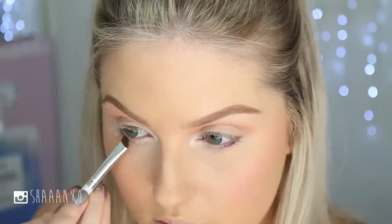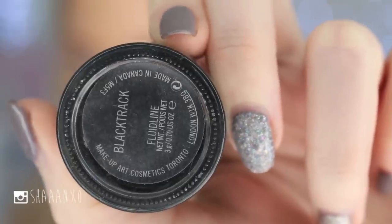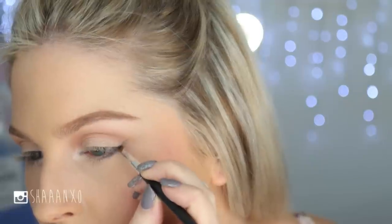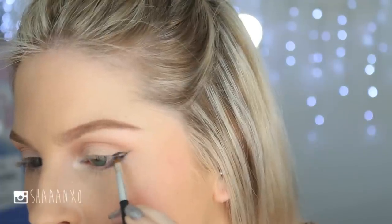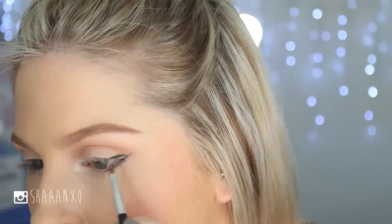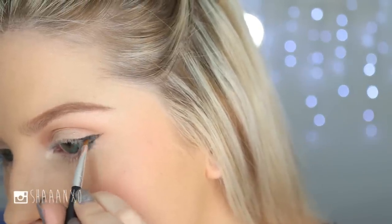For the eyeliner — this is the crucial part of the look. You want to make it thicker at the outer edge of your eye and really thin on the inner edge. I'm terrible with gel eyeliner so I apologize if it doesn't look perfect, but that's all you've got to do.